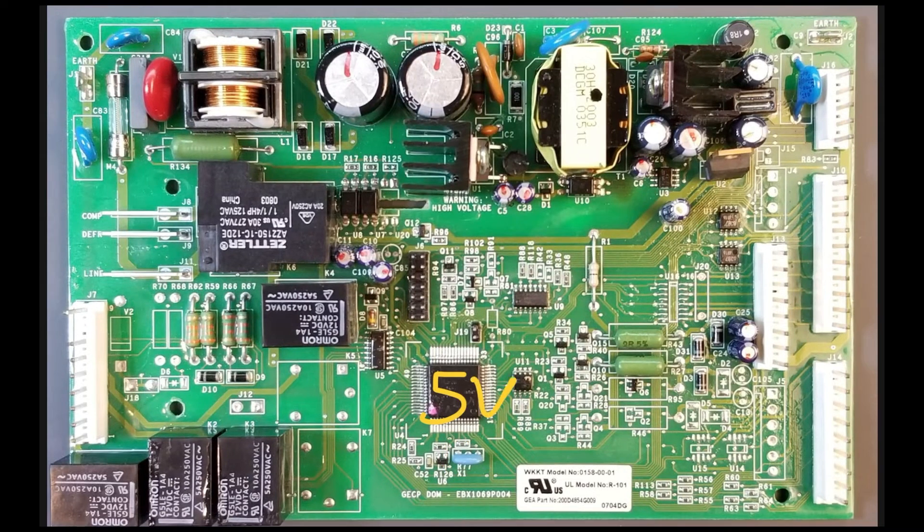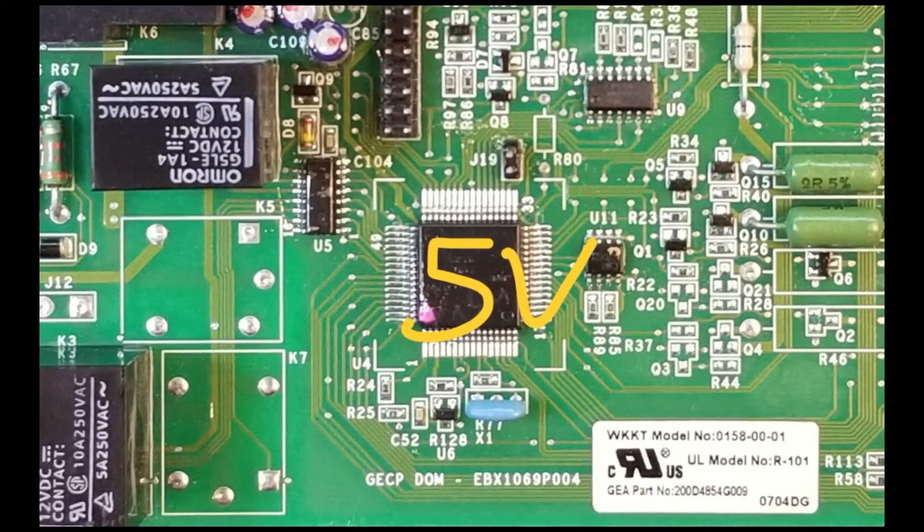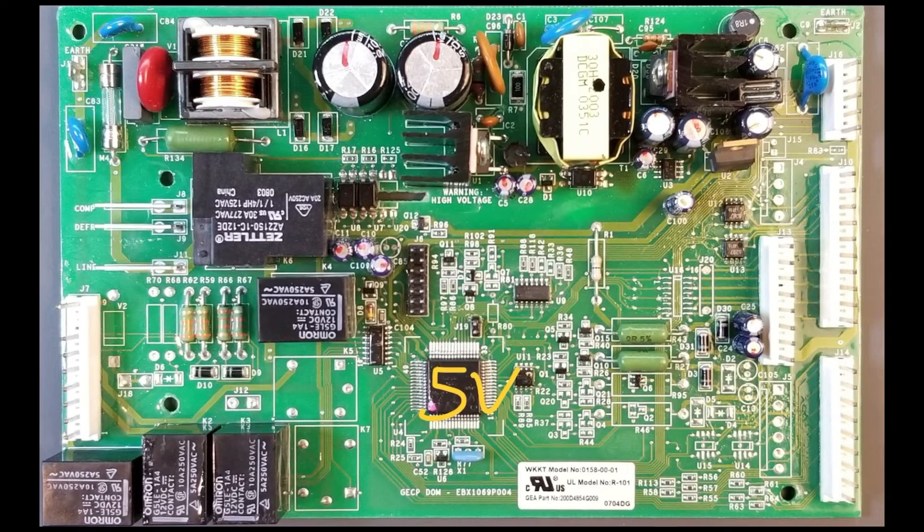Most microcontrollers are powered by either 3.3 or 5 volts DC, with this particular one operating at 5 volts. The microcontroller remains powered as long as the appliance is plugged in. Microcontrollers are very reliable and, as such, are not a very common failure point. Beyond the power supply and microcontroller, let's explore some specific functional areas of the board.